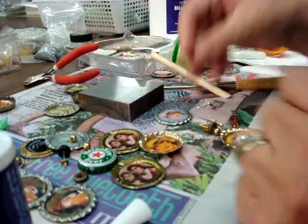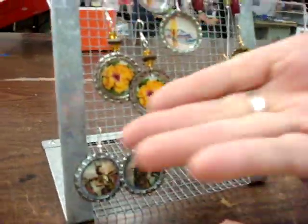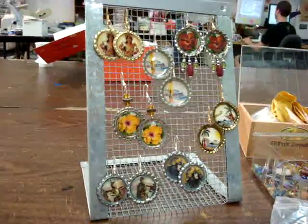Then we attach the earring wires, and we get pairs of earrings. Lovely, just like Carol Merrill. Thank you.